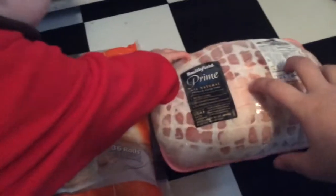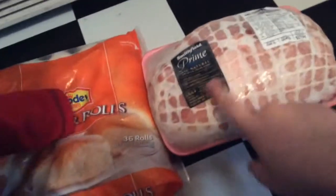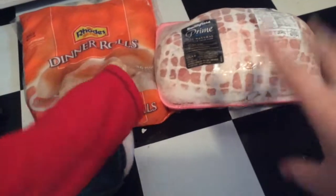I have seasoning and stuff — it's a homemade rub that Zach's mom made. So if I can figure out where she got the recipe, I will link it down below.